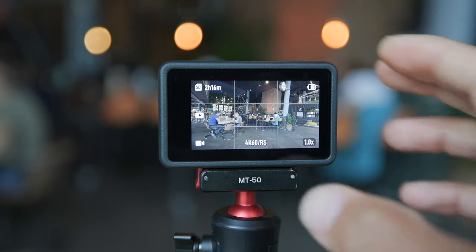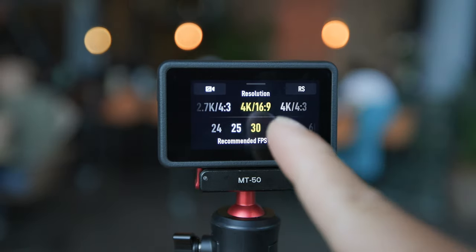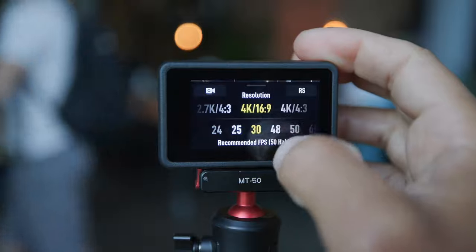Now, hop out of settings, swipe up, and go to resolutions. There's no reason to beat around the bush — just shoot in 4K. Unless you need horizon leveling, shoot in 4K. It's 2023, there's no reason to shoot in 1080p or even 2.7K.